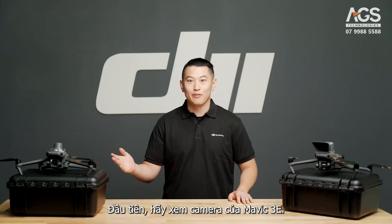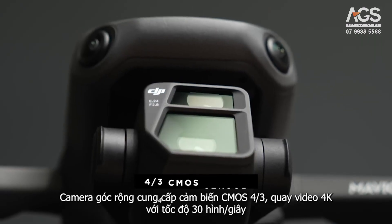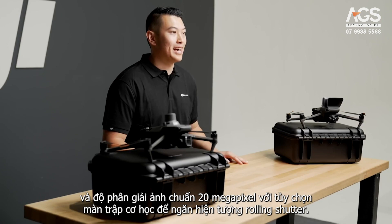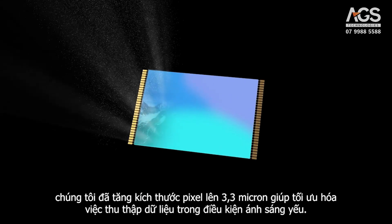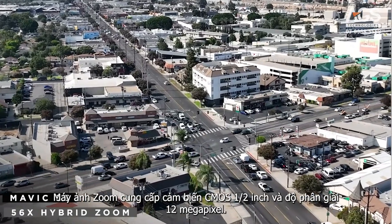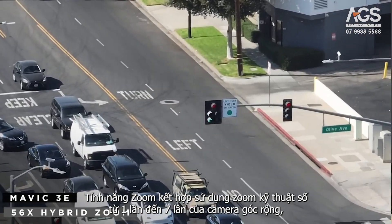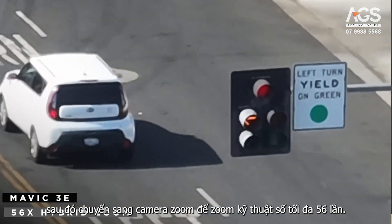Going into the Mavic 3E camera first, the drone is equipped with two cameras: a wide and a zoom camera. The wide camera offers a 4/3 CMOS sensor, 4K video at 30 frames per second, and a true 20 megapixel resolution with a mechanical shutter option to prevent rolling shutter effect. We have increased the pixel size to 3.3 microns, which helps optimize data collection in low light conditions. The zoom camera offers a 1/2 inch CMOS sensor and a 12 megapixel resolution. The hybrid zoom feature uses the wide camera's digital zoom from 1x to 7x, then switches over to the zoom camera for up to a maximum of 56x digital zoom.